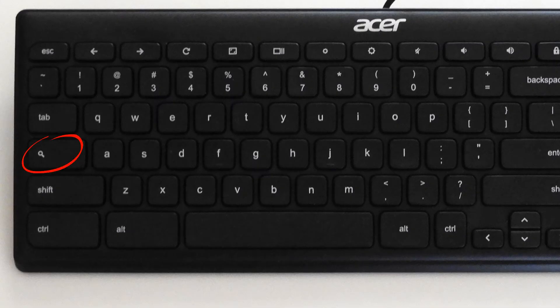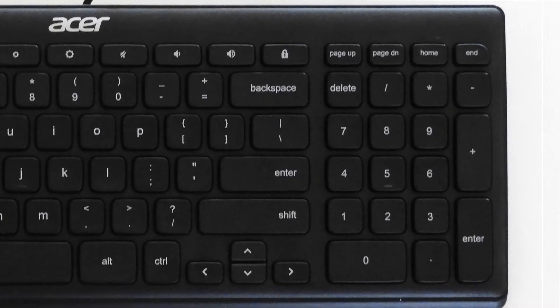The search key — the magnifying glass — is located where caps lock usually sits. In Windows it functions as the Windows key. The numeric keypad only works as arrows for now, but assigning a numlock key will fix that.